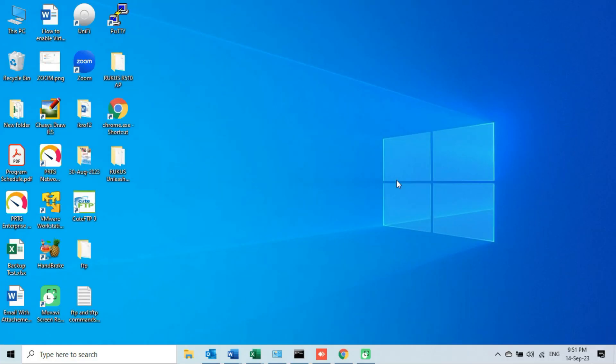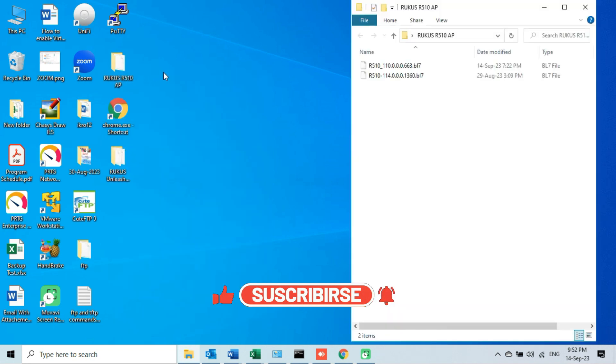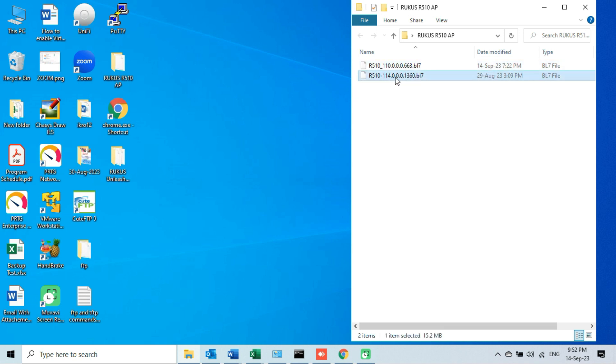The first step is to download the firmware files. If you don't know how to download the firmware file, then watch my other video regarding downloading firmware for Ruckus devices — I am also giving the link in the description. I have downloaded the firmware files and saved them on the desktop. Let me open the folder.